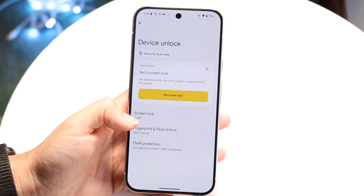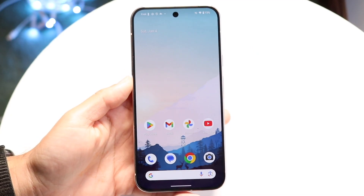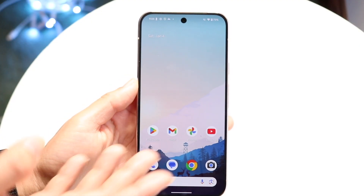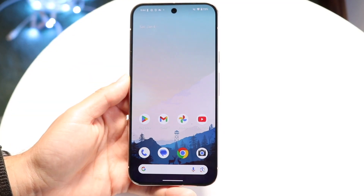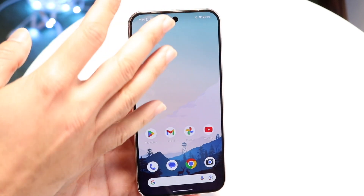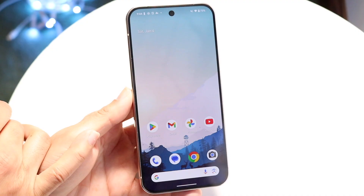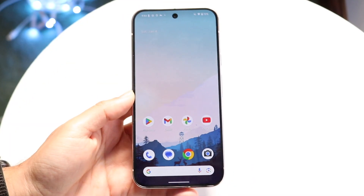If you do that and it's still not working, the next thing I'd recommend doing is to wipe down the camera on the front side of your phone. Wipe down the front camera, because having crumbs or fingerprints on top of the camera might end up causing issues. Make sure that's not causing the problem.